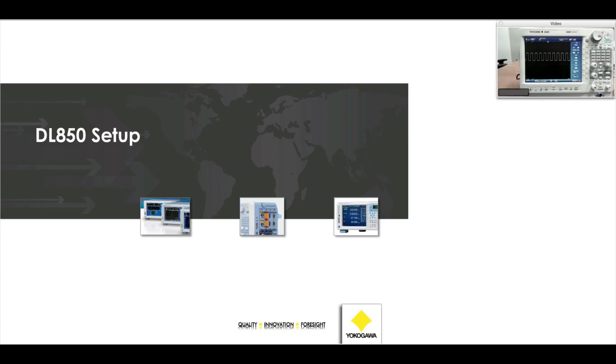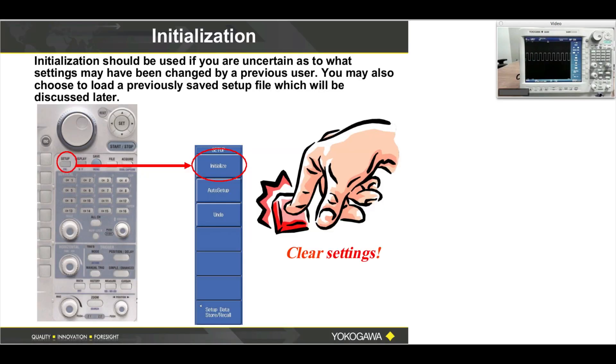Let's talk about DL-850 setup. Press the setup button — just this button here. And then press initialize, which is the soft menu button here.